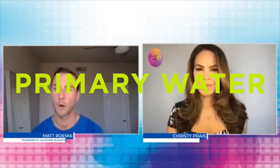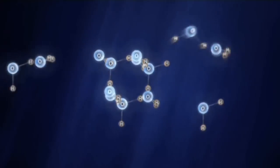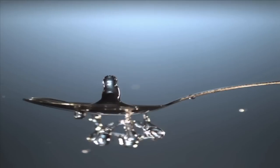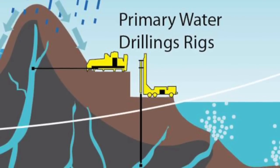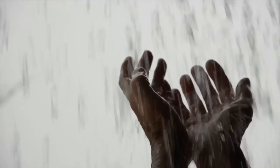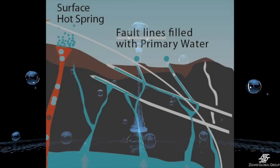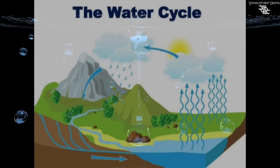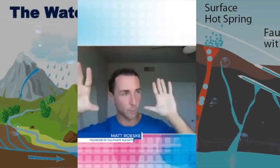Primary water is hydrogen and oxygen being pressurized and pushed up from inside the earth to create unlimited water. We're never running out of water — there's always water being created every single day. You could find it in a spring, near a volcano, near a waterfall — dig deep enough and there'll be water coming out. Then we have secondary water, which is the rainwater cycle, which is always being manipulated and filled with heavy metals and whatever else. Primary water is unlimited and infinite; secondary water is always being messed with.